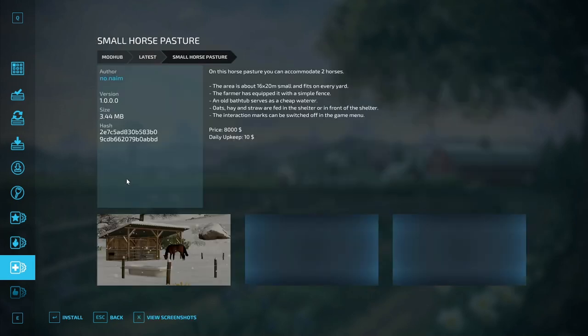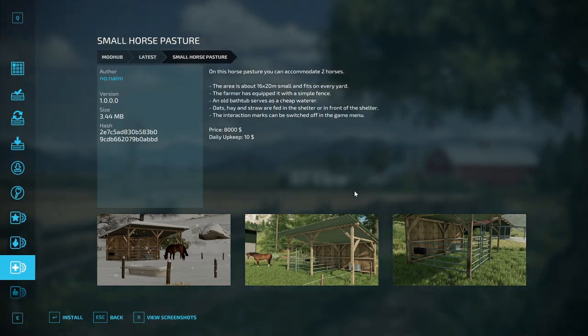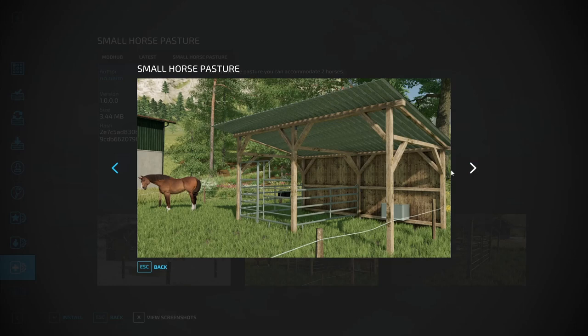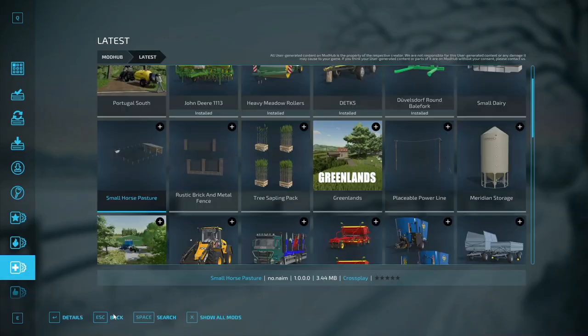Next up for placeables is the Small Horse Pasture, by No Dot Name. On this horse pasture you can accommodate two horses. The area is about 16 by 20 meters — small and fits on every yard. It's equipped with a simple fence, an old bathtub serves as a cheap waterer, and oats, hay, and straw are fed in the shelter. Interaction marks can be switched off in the game menu. Price is 8,000 dollars with a daily upkeep of 10 dollars. Pretty cool if you've got a little small farm running.